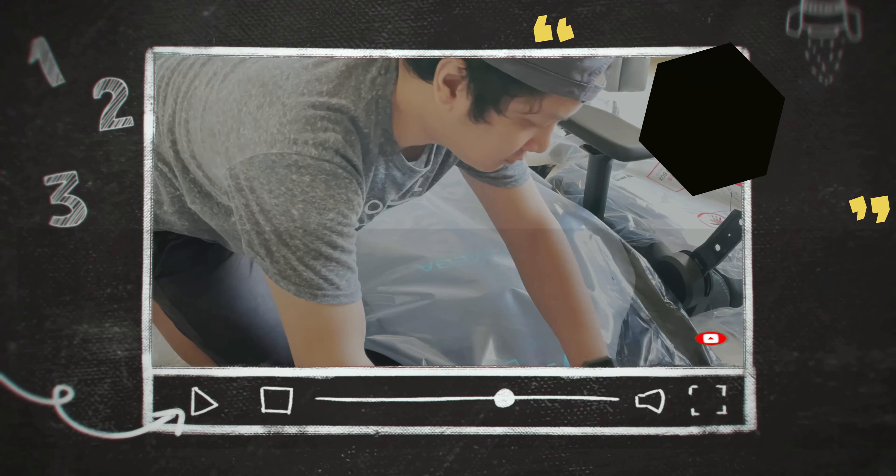Here are our Secret Lab chairs. On the left side is the Diva Special Edition, on the right is the Charcoal Soft Weave Fabric, and of course the one in the middle is the Special Edition Mortal Kombat gaming chair. So that's it for the unboxing and chair assembly. This is the Special Edition Mortal Kombat gaming chair from Secret Lab. Thank you for watching. Bye!